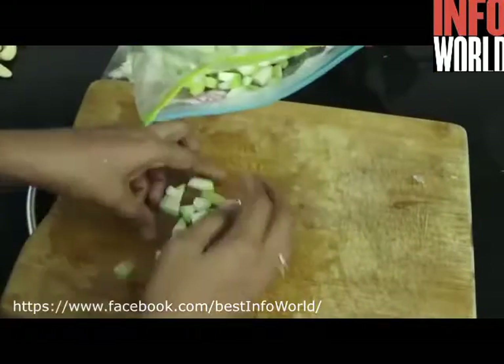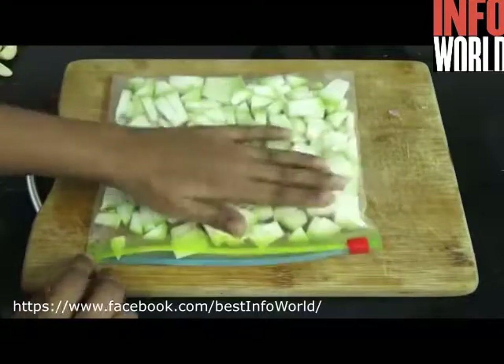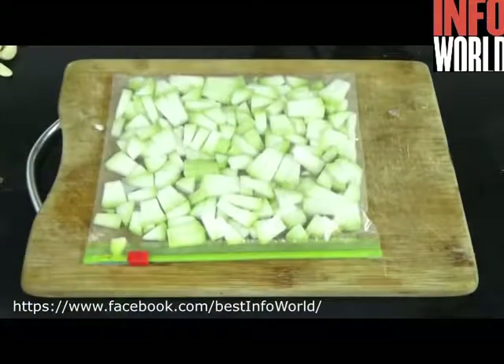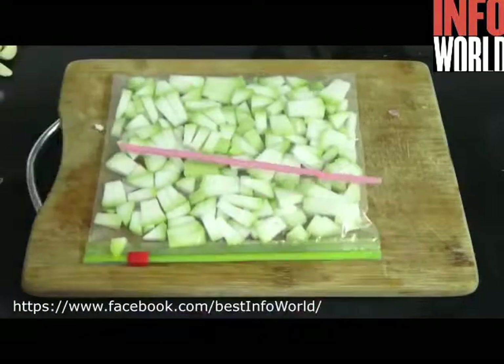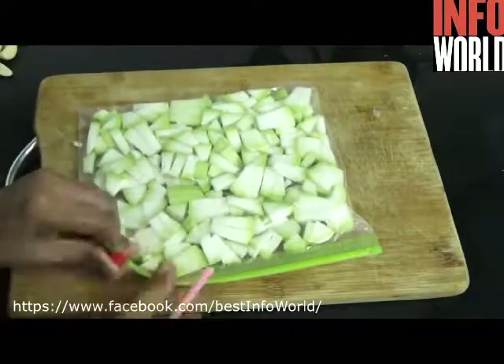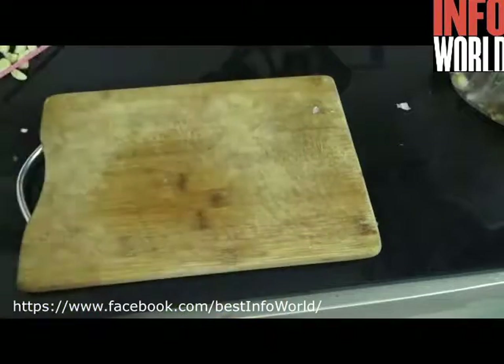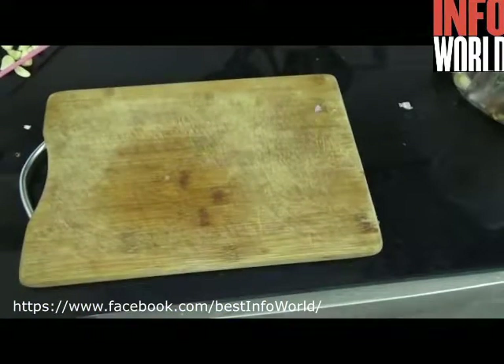Take your chopped vegetables into a ziplock bag and flatten it out, making sure it spreads all over the ziplock bag so that there are no gaps. Now take a straw, insert it on one end of the bag, and suck out the air. That's all — you are done with vacuum sealing. This is ready to refrigerate or freeze for a long time.